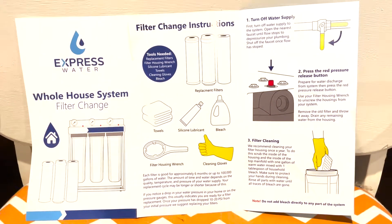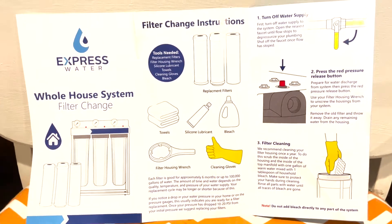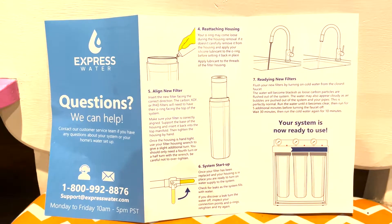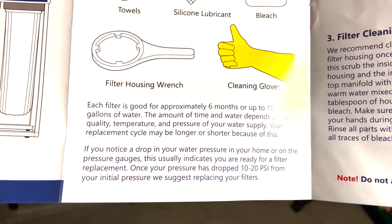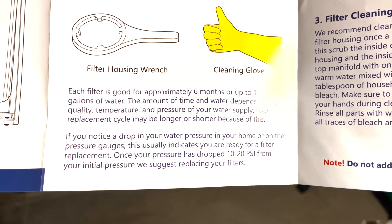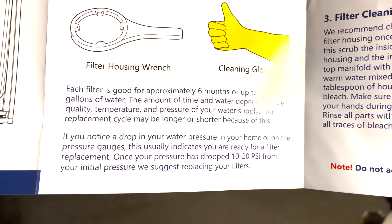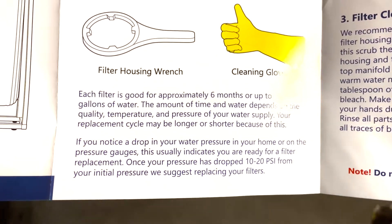Here is a look at the instructions. If you guys need those and you've lost yours, here's the front side and also the back side. I also want to call out right here in the second paragraph — it does say: if you notice a drop in your water pressure in your home or on the pressure gauges, this usually indicates that you're ready for a filter replacement. Once your pressure drops between 10 and 20 PSI from your initial pressure, they suggest replacing your filters. This does align with my original thought — the water pressure is actually indicating that these filters are done being useful and we need to get them out.